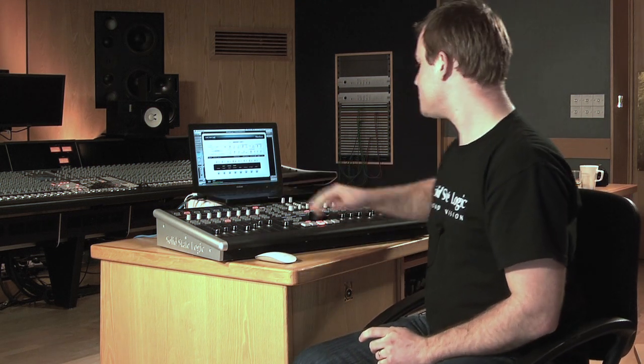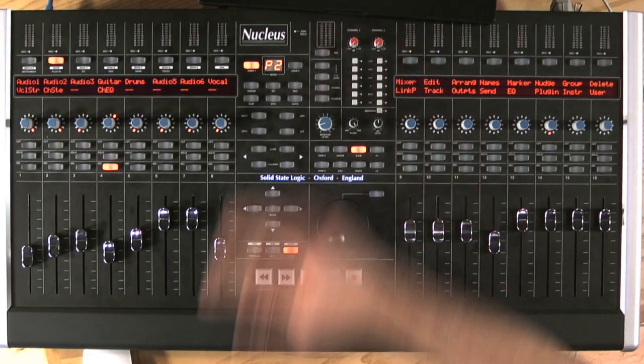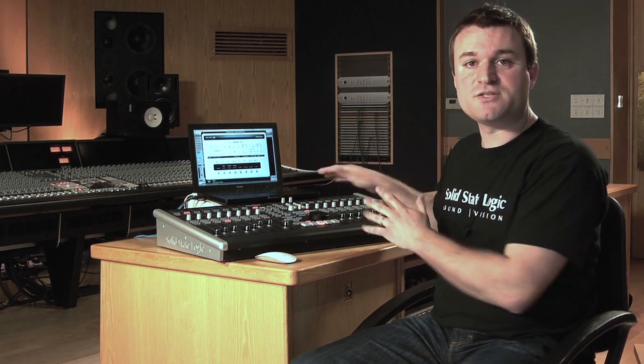Moving on to the other functions of the Nucleus — we have the integrated sound card over USB. We have four inputs and four outputs: two analog and two digital on SPDIF. We have the two SSL super analog mic pres — the same from our consoles, the same you find in the X-Rack. So you have mic input, phantom power, pad, phase invert, 80 Hz filter, high-Z input for instruments, and also an insert point as well, so we can add a compressor and EQ externally into the input path.